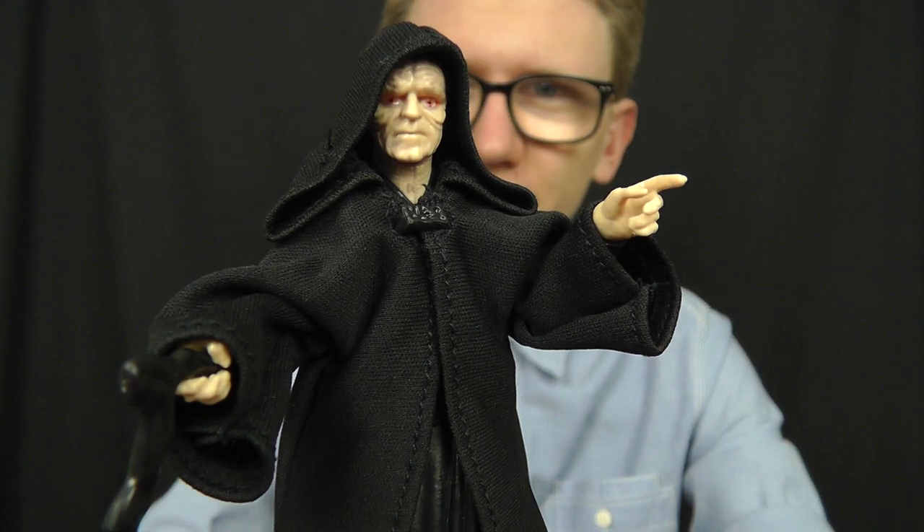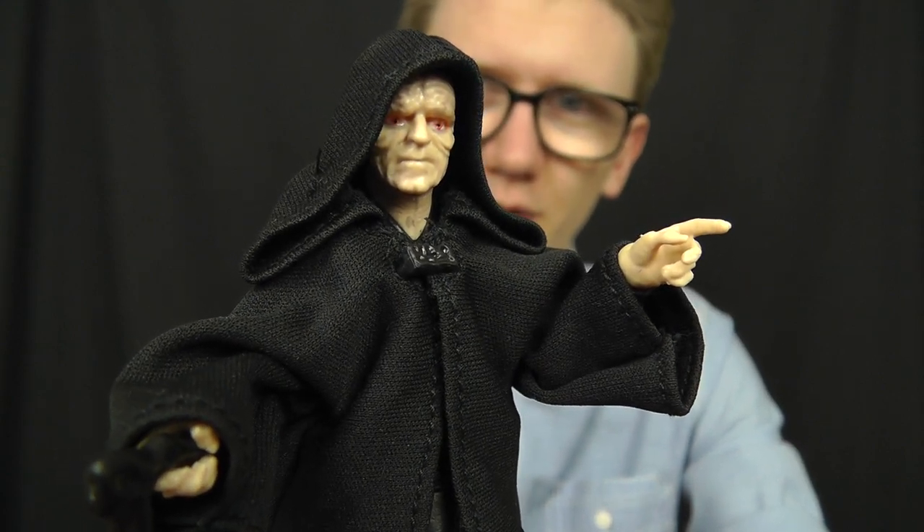Hello everyone and welcome to another Star Wars figure review. Today we're going to take a look at some figures from Hasbro's Black Series 6 inch line, and we're going to kick things off with a really cool and iconic character. It is of course none other than the Dark Lord of the Sith himself, Emperor Palpatine.